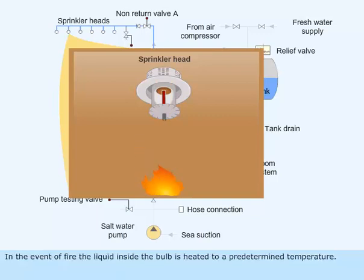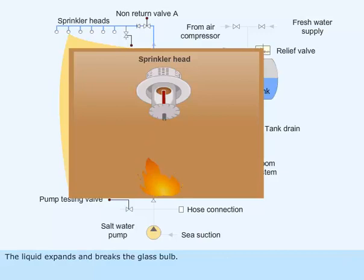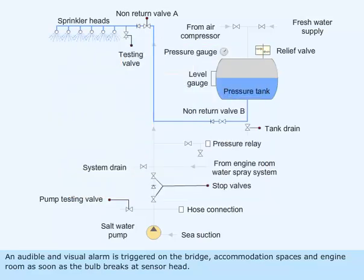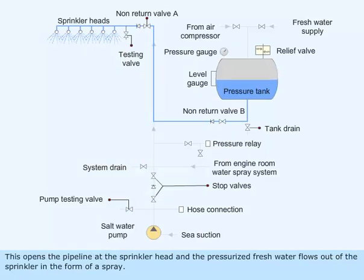In the event of fire, the liquid inside the bulb is heated to a predetermined temperature. The liquid expands and breaks the glass bulb. An audible and visual alarm is triggered on the bridge, accommodation spaces, and engine room as soon as the bulb breaks at the sensor head. This opens the pipeline at the sprinkler head and the pressurized fresh water flows out of the sprinkler in the form of a spray.